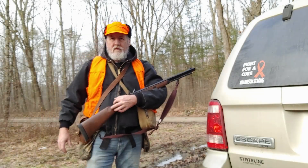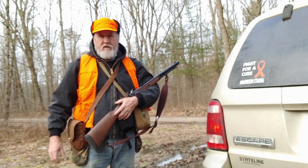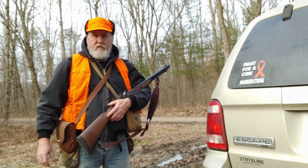Okay guys, let's go do some flintlock hunting — hang around and see what we can do.